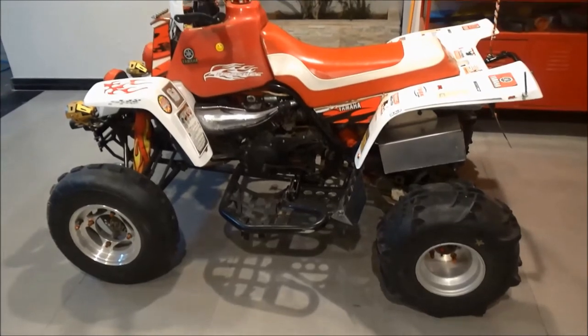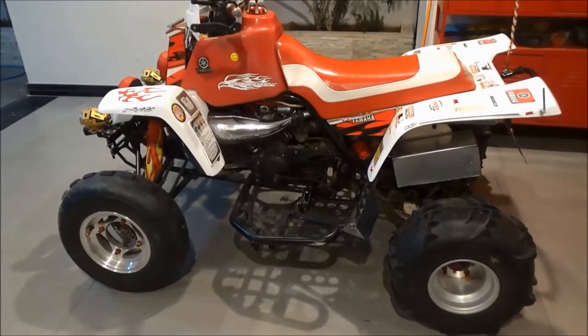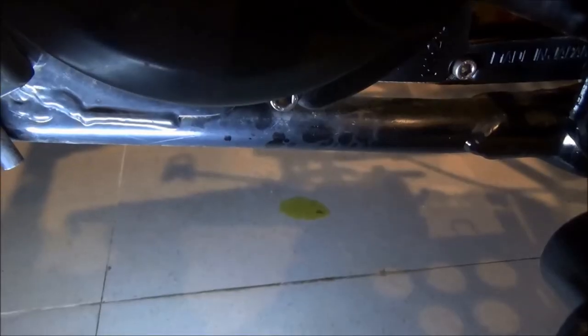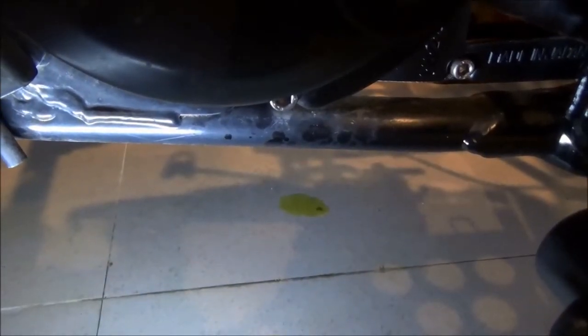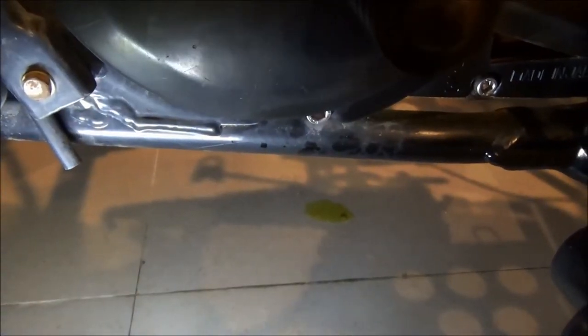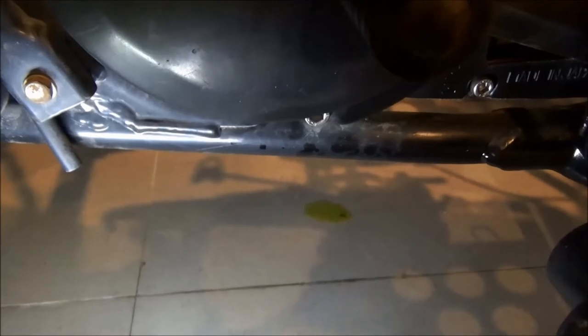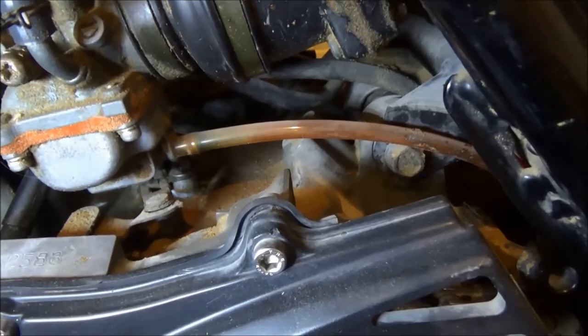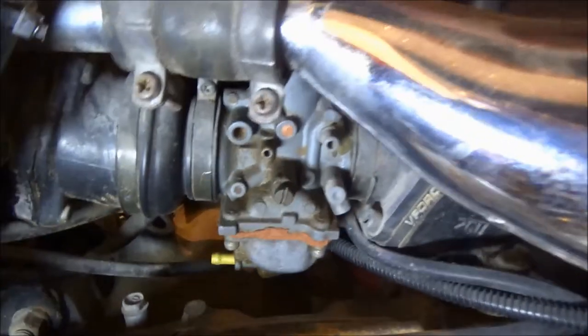Salaam, hello and welcome. I'm making this video regarding an issue I noticed while my bike was parked at home. I found a few oil drops under the bike. The gear oil level was off, and since this is a two-stroke, there's only one kind of oil in the engine, so the leak wasn't from the engine. I also noticed a strong fuel smell, and when I checked, I found the leak was coming from the carburetor overflow vent.